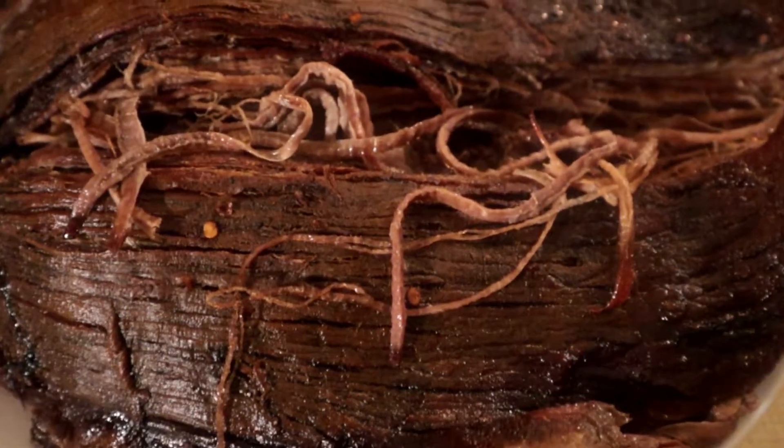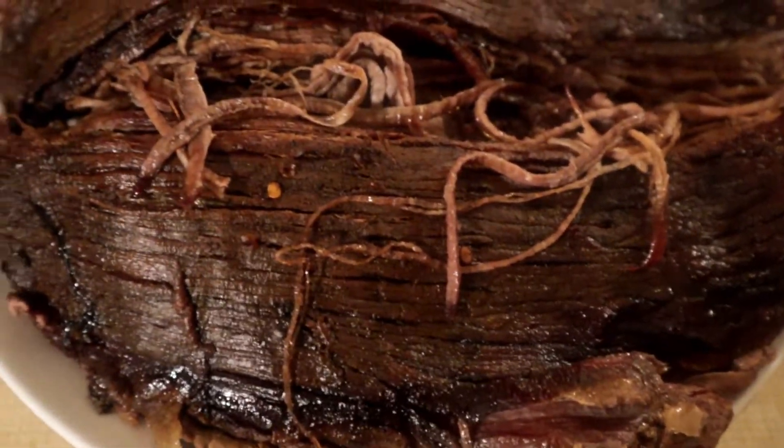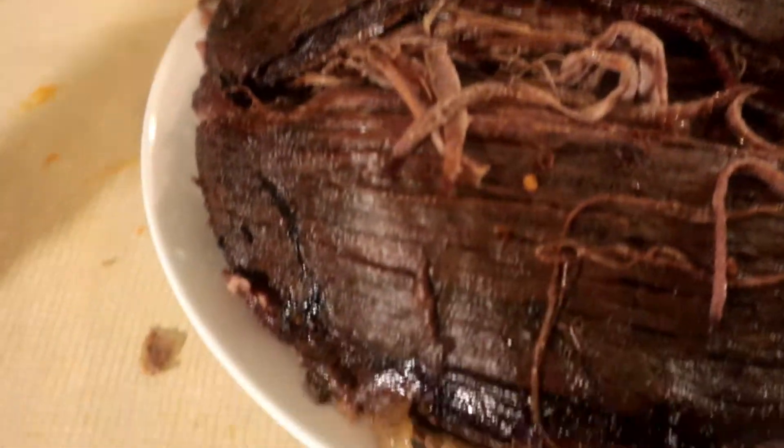Welcome back to another episode of Cooking with Dave in the Kitchen. Dave likes to show you how I made this nice good tender brisket — very juicy, delicious, flavorful. Follow along with me and I have to show you how I did it.